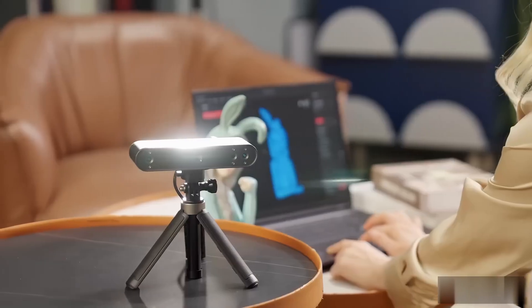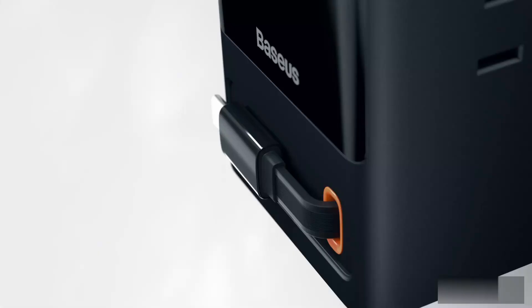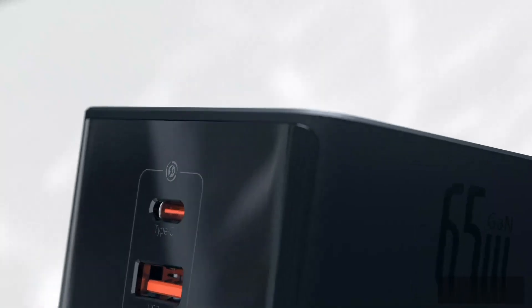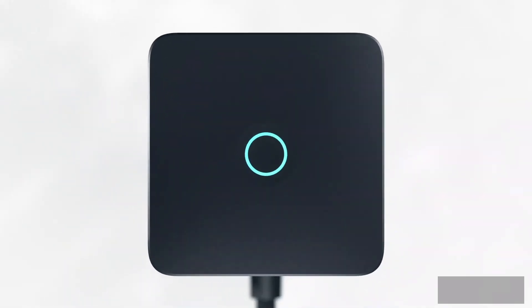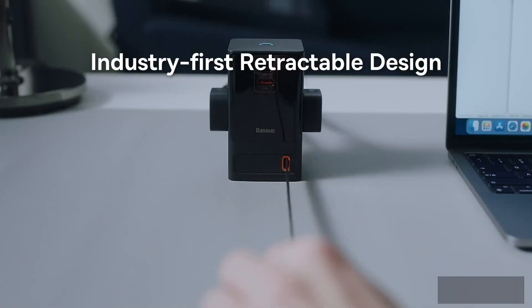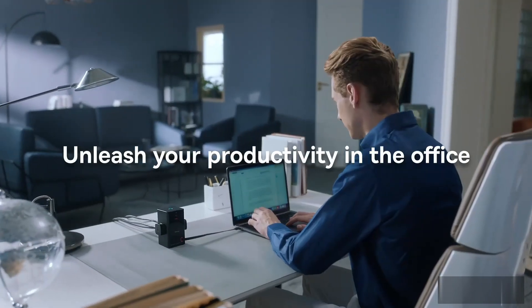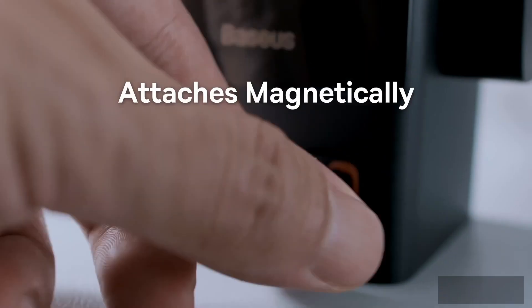Eight gadgets that are at another level. Number eight: the Baseus Power Combo charging station. It's a six-in-one charging station that can charge a laptop with 65 watts and a phone quickly. The hub has a retractable Type-C cord built-in, as well as three USB QC ports and a number of cutting-edge safety features. It's perfect for people who are always on the go and need a reliable place to charge their devices.